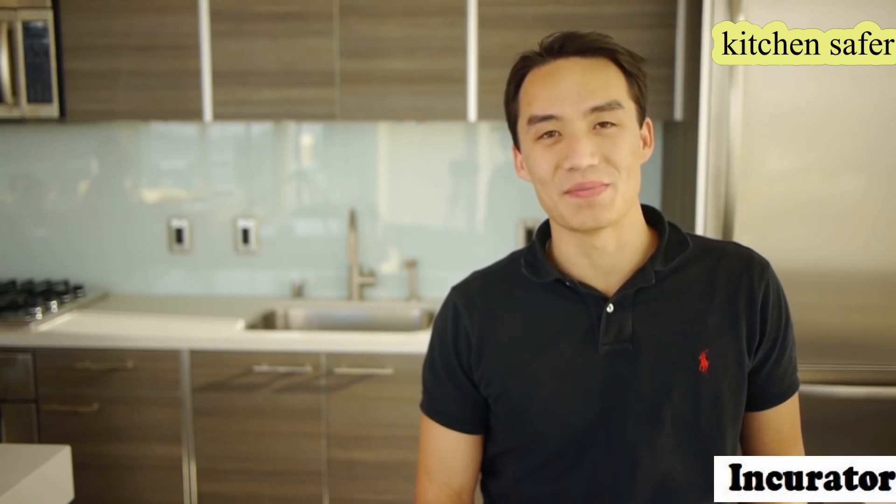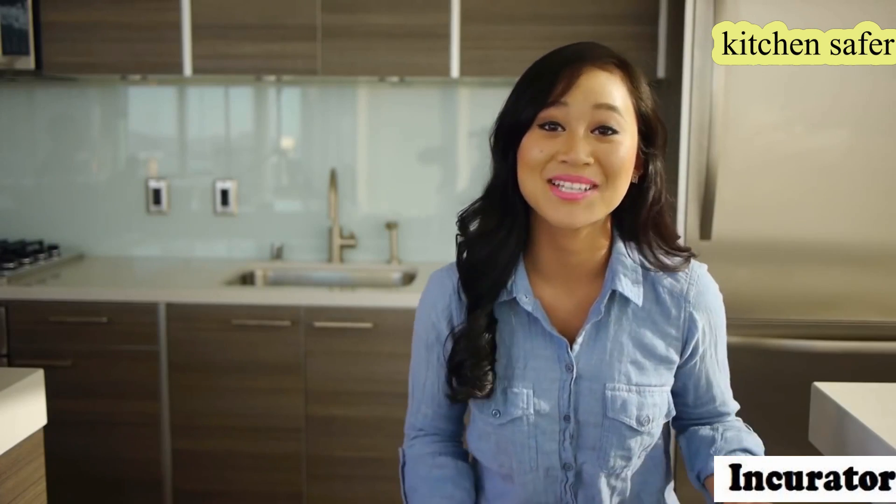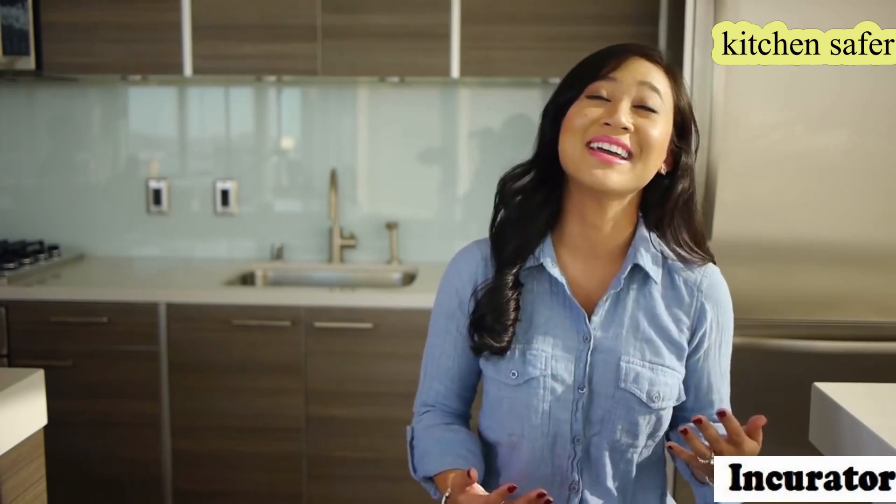I love hot Cheetos. I love bacon. I once ate 50 pieces of bacon in a single day. I'm obsessed with hot Cheetos — I can't stop eating them. Help me!